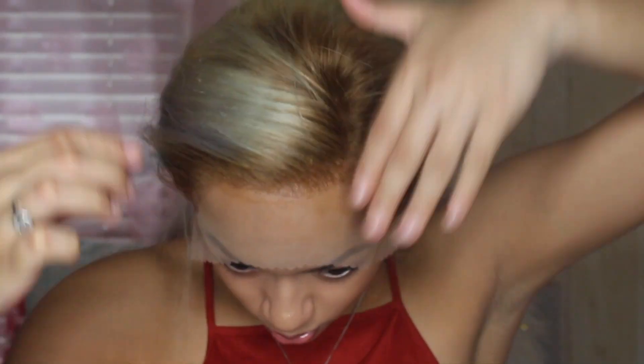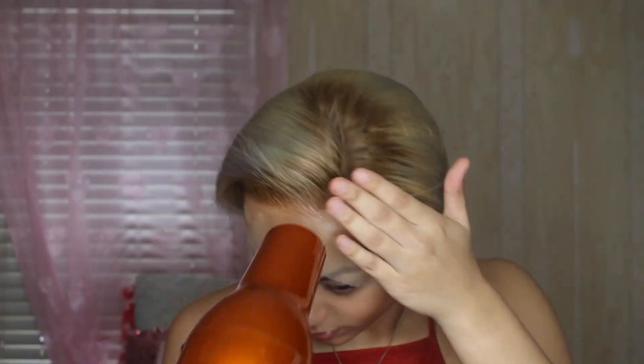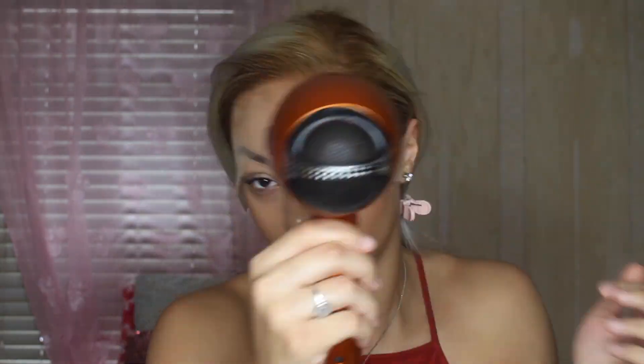Everything looks kind of good so far. I'm going to try to pluck the hair a little bit - I already plucked it but I want to pluck it more. I don't really care about this side because I'm doing a side part so it'll be covered. This hair looks silver - I'm tight. This needs to be flattened out. Before I cut the lace I'm gonna do another layer of Got2B spray because I don't want it to lift.